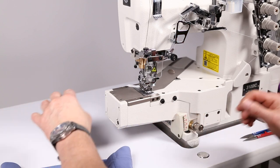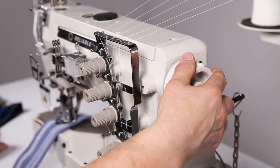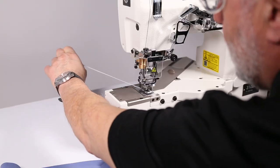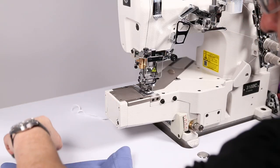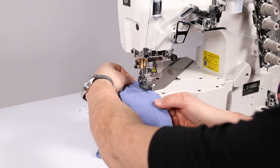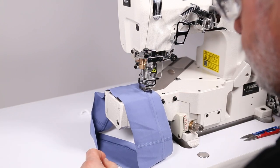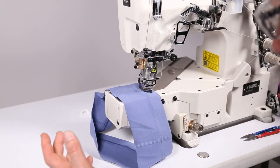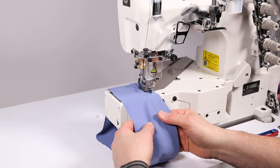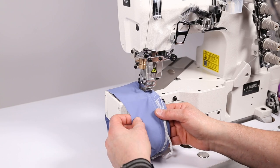What you have to do is turn the machine back to you, lift the foot, turn it forward, and you can see that now the thread is pulling out. Then you insert your garment under the foot and you can do a couple of stitches by hand if you like, just to make sure.